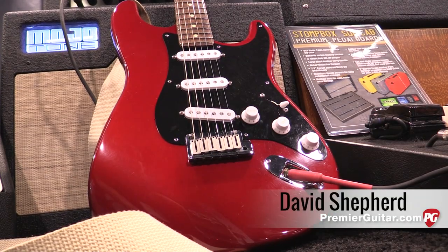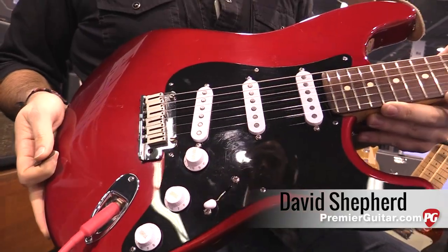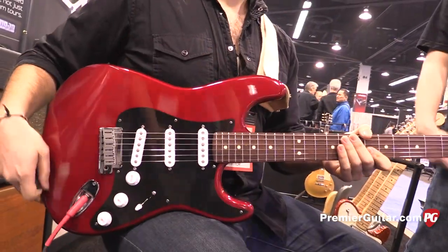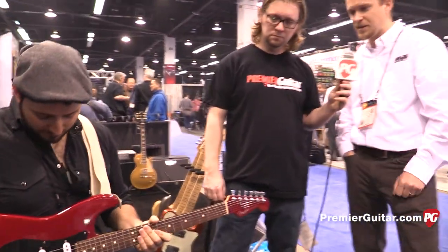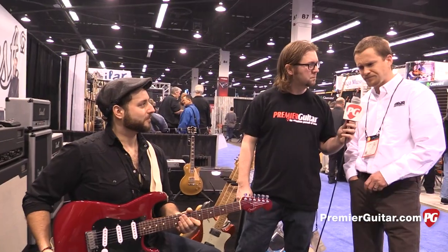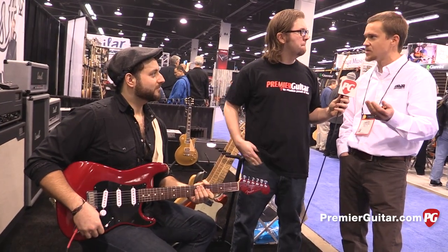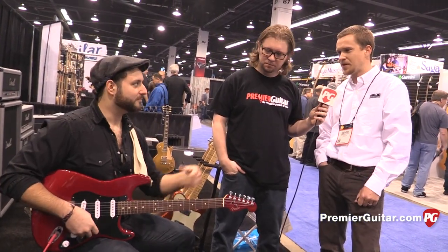These are the new Mojo Tone quiet coil pickups. They're hum-canceling pickups — those are the 58 quiet coils. We also offer a 67 quiet coil, and they're based after those years. So those are like a 1958 spec. They're really a passive design. They sound just like single coils — they have the chime, the clarity, articulation, and everything. But no hum, which is the beauty of them.